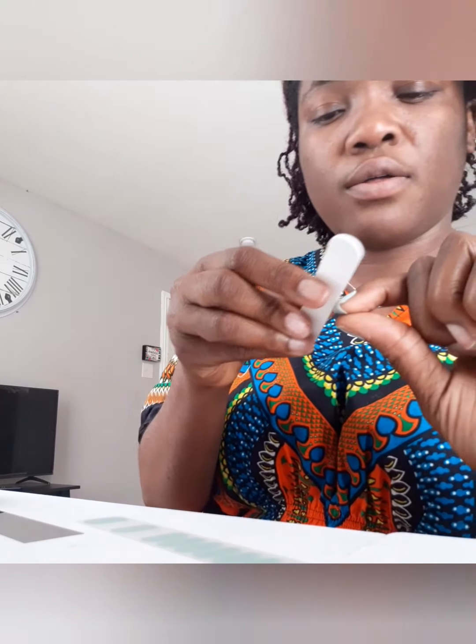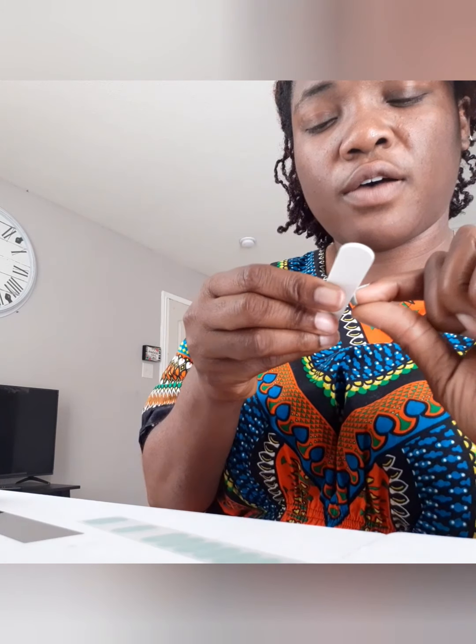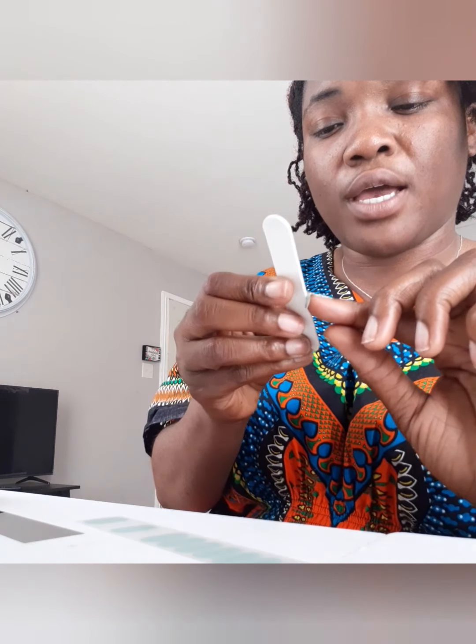Bend it over, then get the nail file and file off the excess. The first time I did it I was completely doing it wrong, but I've pretty much got the hang of it now.